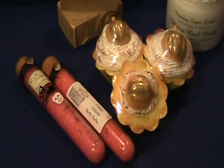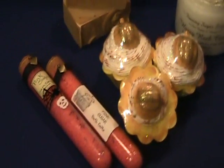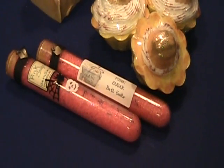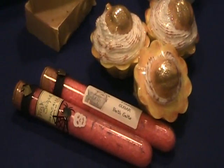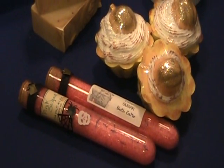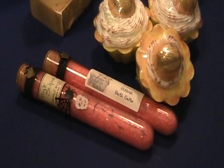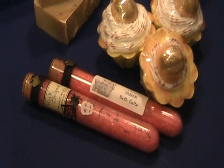Over here is my pink sugar bath salts, and I thought this was a fun way to display them. I got these little specimen vials — they are part of the Martha Stewart collection. I got them at Michael's craft store and they had them on clearance. I guess they were meant to be sort of like a Halloween prop — you could put jelly beans in them or whatever.